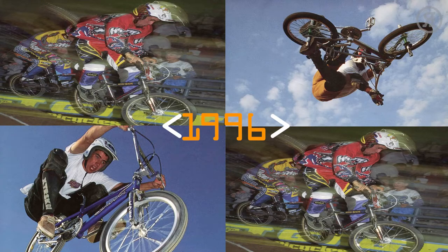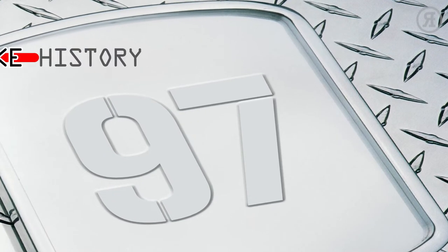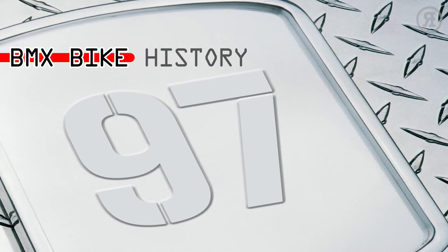But we won't bore you with the details because that was then and this is now — well, now being 1997. So sit back and relax, because this is BMX Bike History: Haro Bikes 1997.